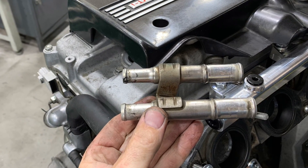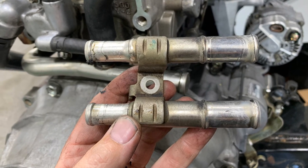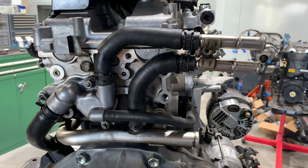This five-eighths to three-quarter inch heater hose adapter normally mounts on top of the engine, but I'm going to mount it behind the engine here. I'm going to trim the hoses, and this will allow me to reuse the five-eighths hoses and then adapt to the three-quarter inch hoses on the Corolla.